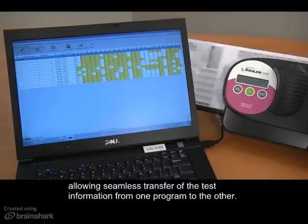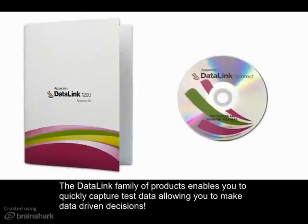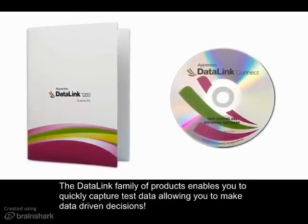The Datalink Connect software syncs with over 30 popular grade books and learning management systems, allowing seamless transfer of test information from one program to the other. The Datalink family of products enables you to quickly capture test data, allowing you to make data-driven decisions.